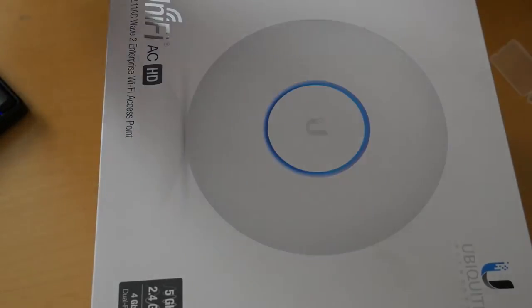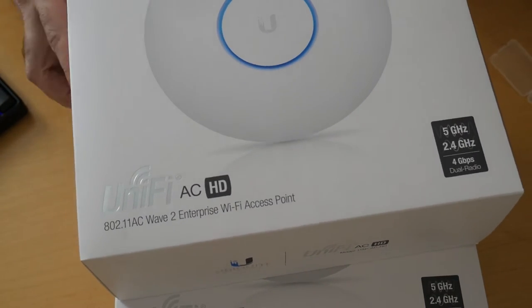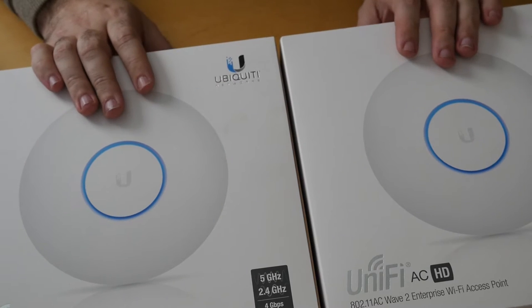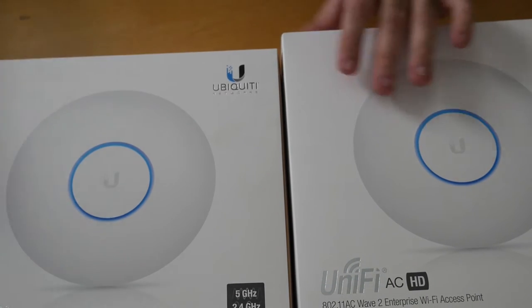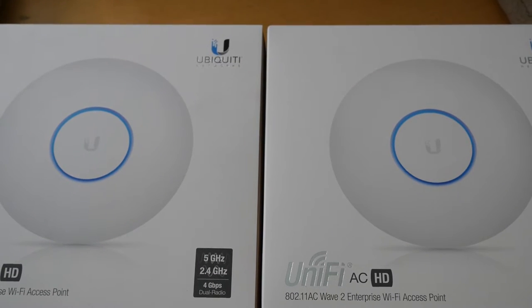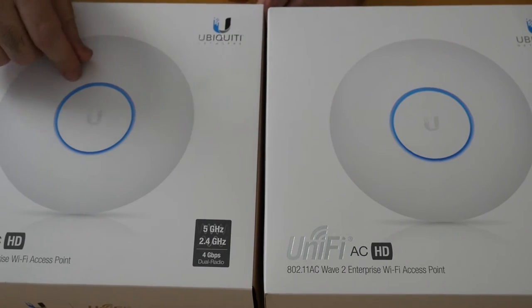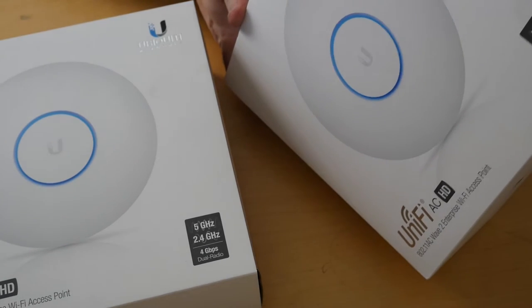Today we're going to take a look at the UniFi AC HD. I have not one, but two AC HDs. These are pretty amazing devices — they are the new Wave 2 devices from Ubiquiti. Here at home I have an AP Pro running, that's the AC version, and we're going to compare the size and some of the features between the two. But first we're going to unbox one of these to see how it looks inside.